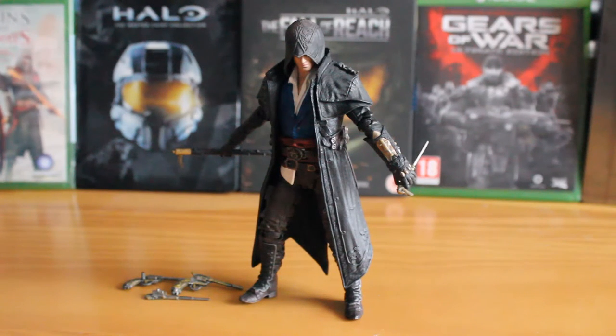Hello there, this is Jonathan with SS Motion, bringing you another McFarlane Toys review, this time looking at our first Assassin's Creed figure. This is Jacob Frye from Assassin's Creed Syndicate.